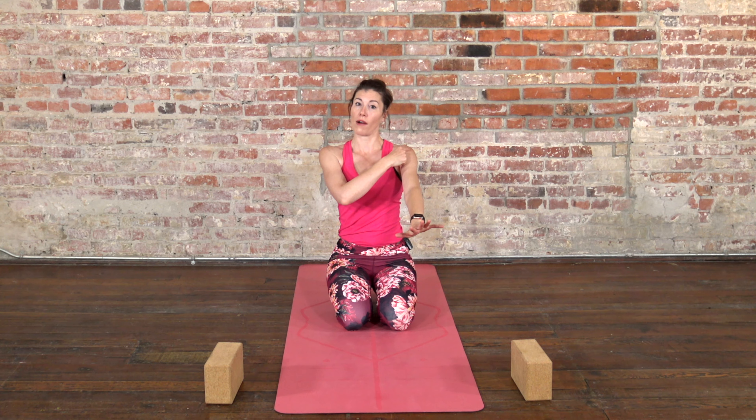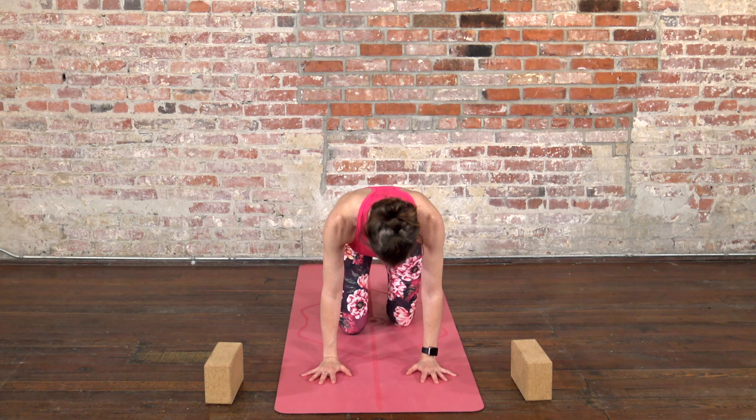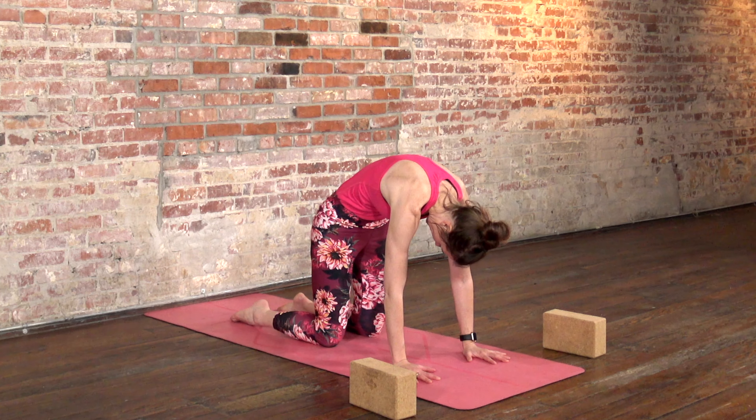Coming up onto all fours, take your hands about outer shoulder distance apart — line up the center of your wrist with the outer shoulder. Spread your fingers wide so that you have lots of connection down into the earth. If your knees feel uncomfortable, grab a blanket or a towel for extra padding. Place your knees underneath your hips. As you inhale, drop your belly, draw your heart through your arms, send your tailbone back to create a nice big cow belly. As you exhale, drop your tailbone down, arch your back like a cat towards the sky, round your spine — you can look towards your navel.